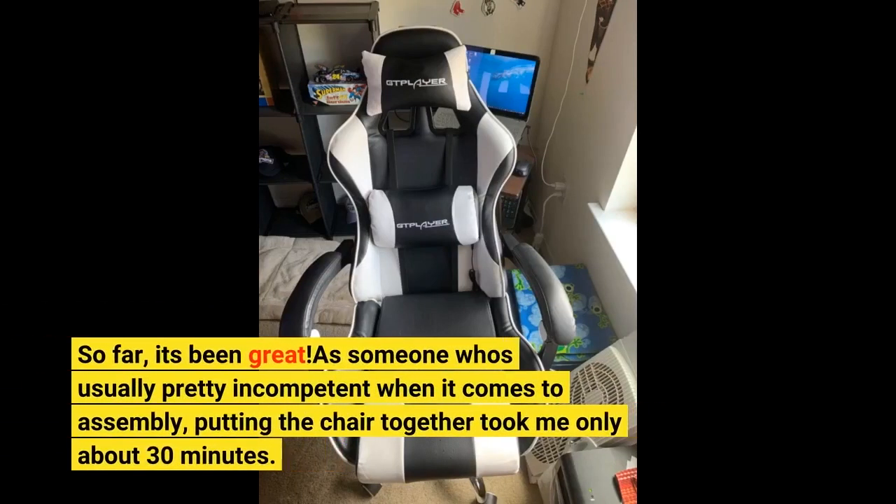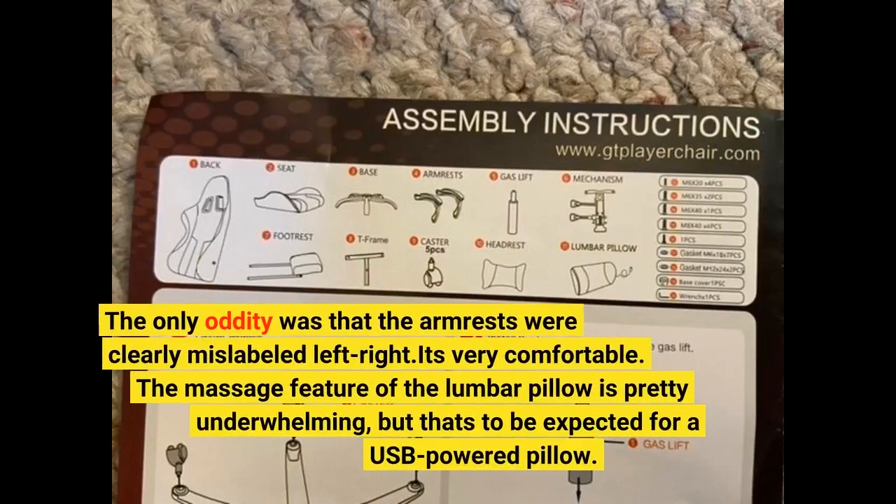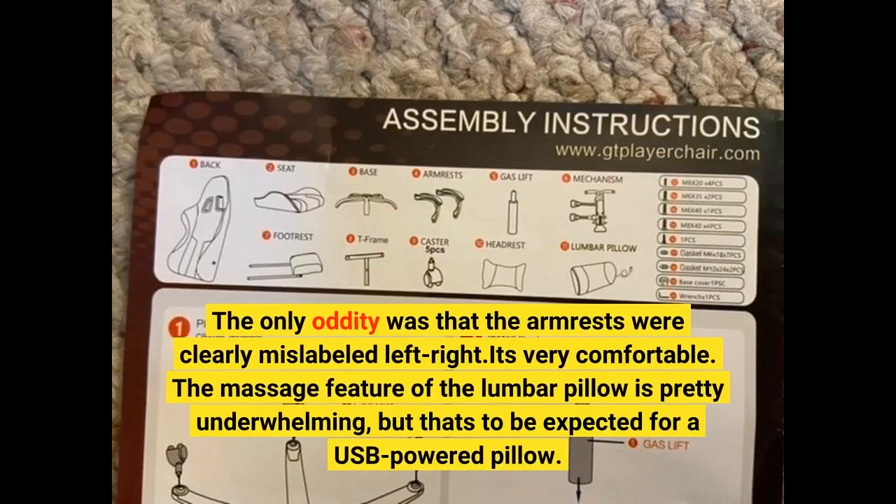So far it's been great. As someone who's usually pretty incompetent when it comes to assembly, putting the chair together took me only about 30 minutes. The only oddity was that the armrests were clearly mislabeled left-right.